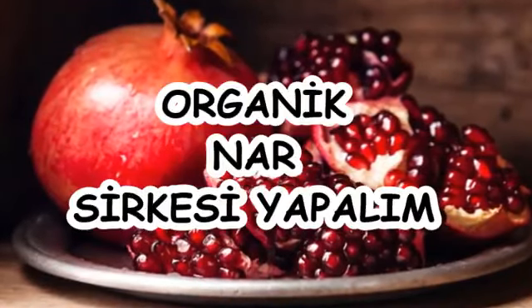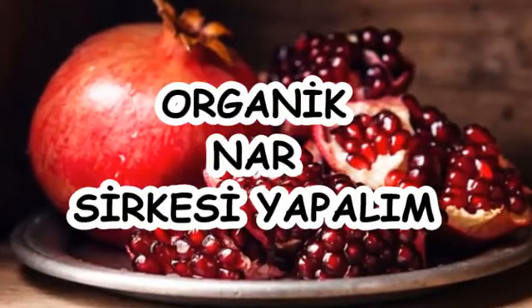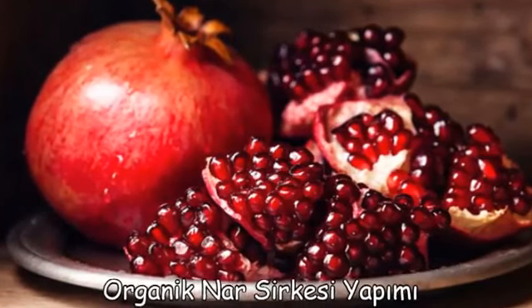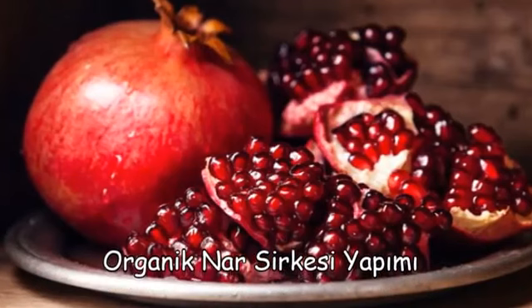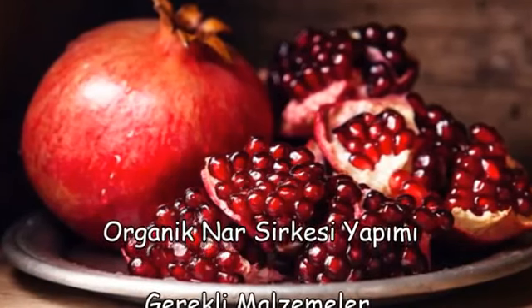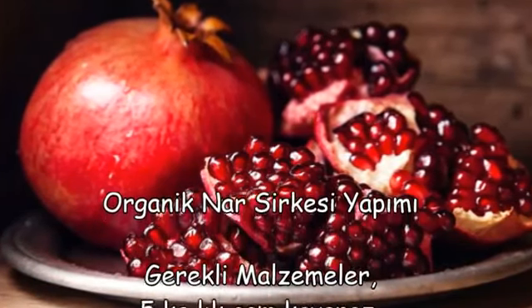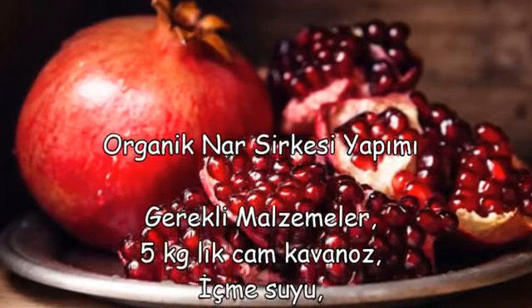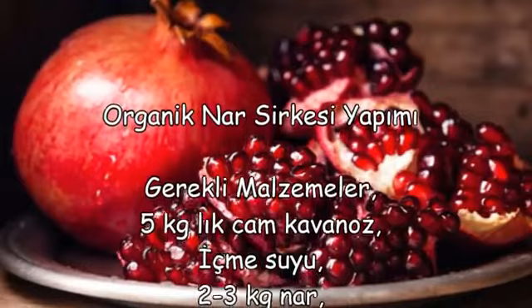Organik Nar Sirkesi Yapımı. Gerekli Malzemeler: 5 Kilogramlık Cam Kavanoz, İçme Suyu, 2-3 Kilogram Sirke Anası (yoksa fermente olmuş doğal sirke), Bal.